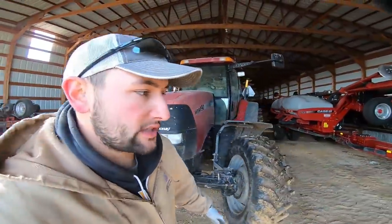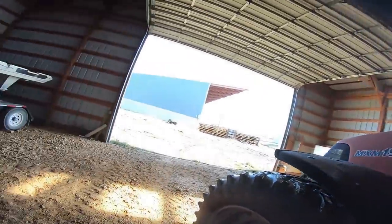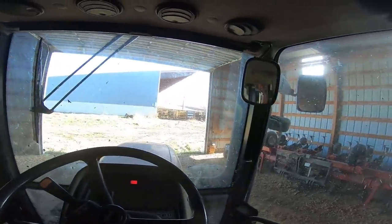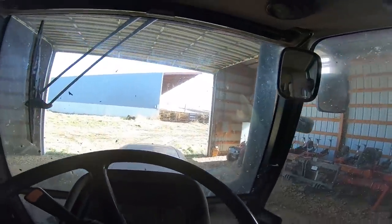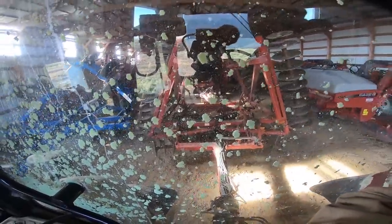Always fun pulling equipment out by yourself, but everyone else is actually doing something productive so figured I might as well. The disc is good to go, let's pull it out. The cats are all watching me and I'm like, you guys just got fed, what are you watching me for? There we go — got this thing pulled out.